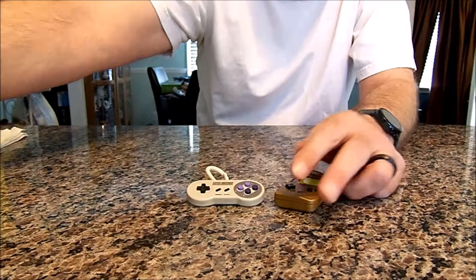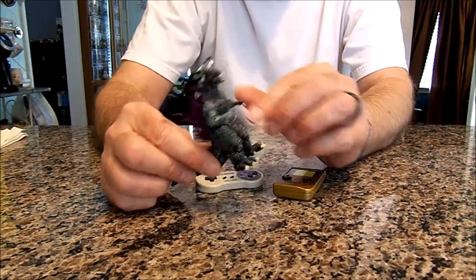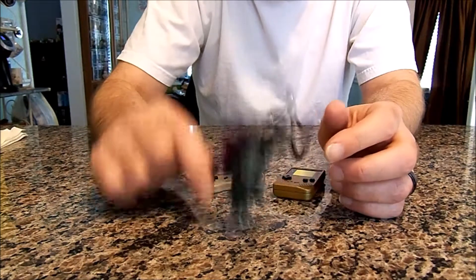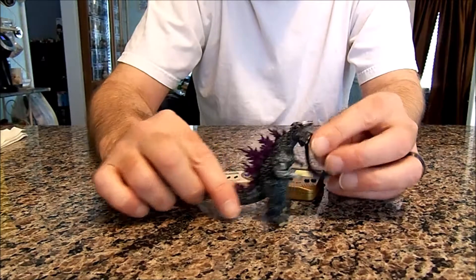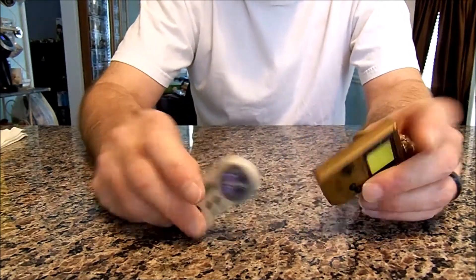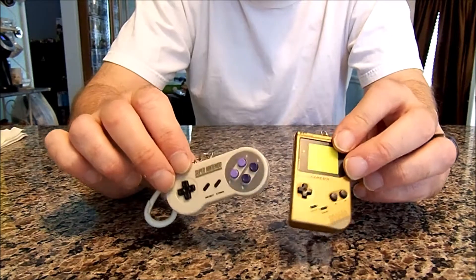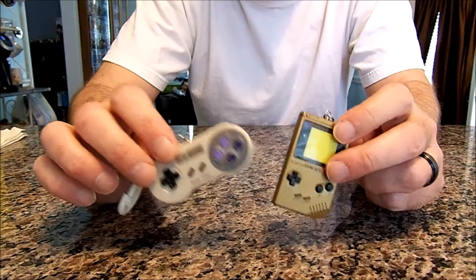Unlike these, I also got a Godzilla figure — I'm a huge fan of Godzilla. I didn't unbox it on camera, but this guy is solid, he's gonna take a beating. But that's Godzilla — Godzilla takes a beating! I think they could have done better on the plastics, but other than that I like them, so they will definitely be hanging up somewhere in my office.